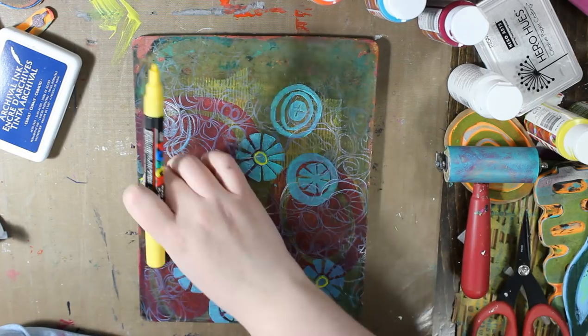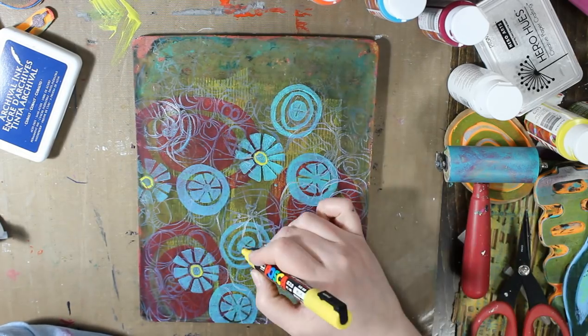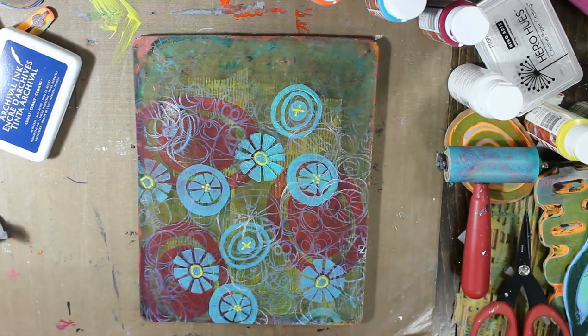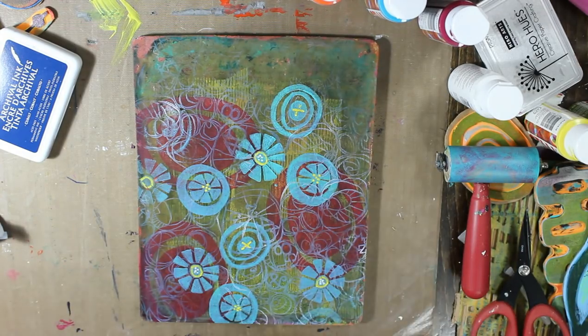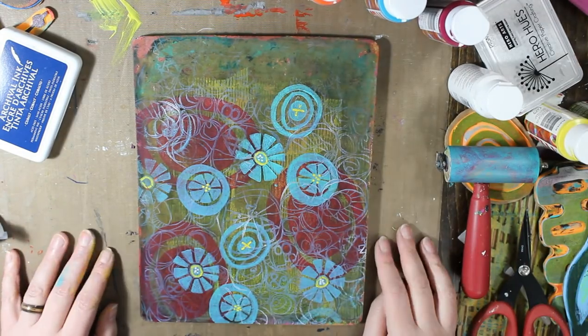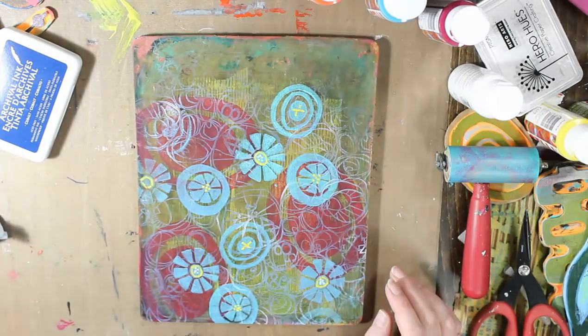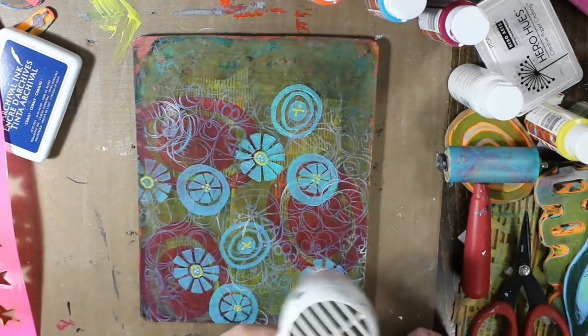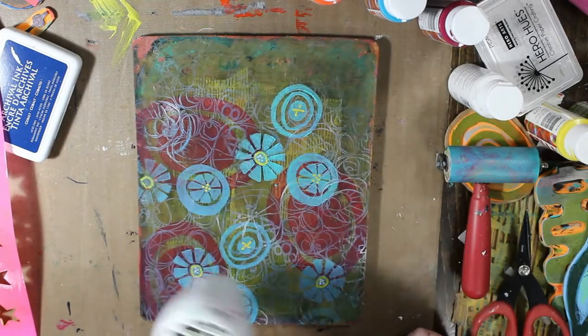Here I'm just taking some Posca markers or paint pens and doing a little doodling. And again on my print this did not show up. I don't know why but I don't see it on the print — maybe it's the whole heat gun thing.